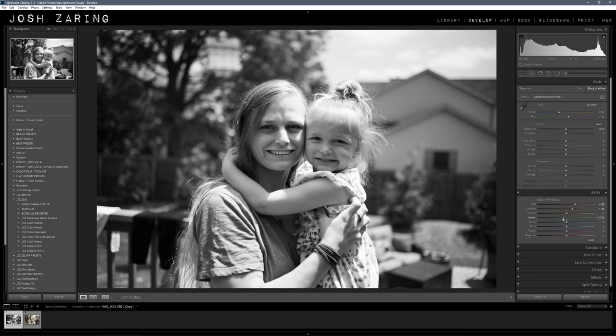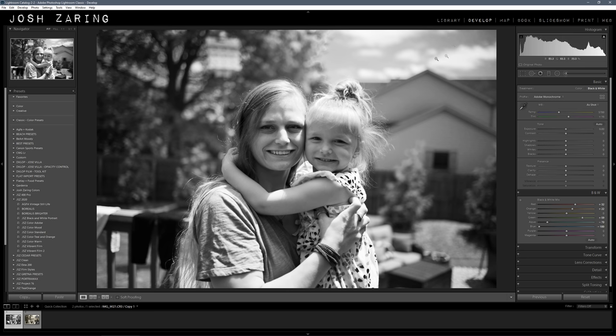This is a matter of preference, but you can either darken the greens — we're basically crushing or blowing out colors here. I'm going to blow out the green and leave the rest of the colors alone. There's not really any blue in the sky, so I'm not going to mess with that. Ordinarily I would darken the sky, the aqua and the blue. And actually it is doing something, so I'm going to pull that down. You can see the clouds now, so I'm going to pull those all the way down.